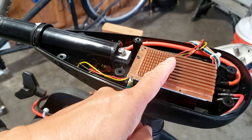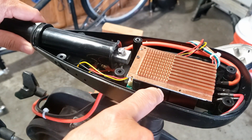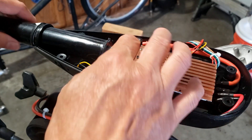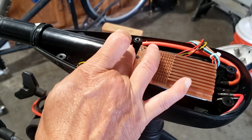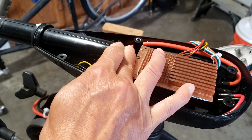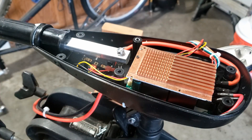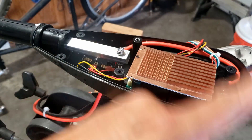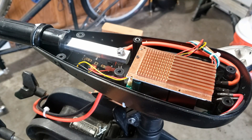The handle rod is supposed to be able to slide all the way back, but because I need space for the PCB to mount the speed controller there, I put a bolt in here so the handle rod can still slide forward a little bit, which I need when using the trolling motor on my inflatable boat.